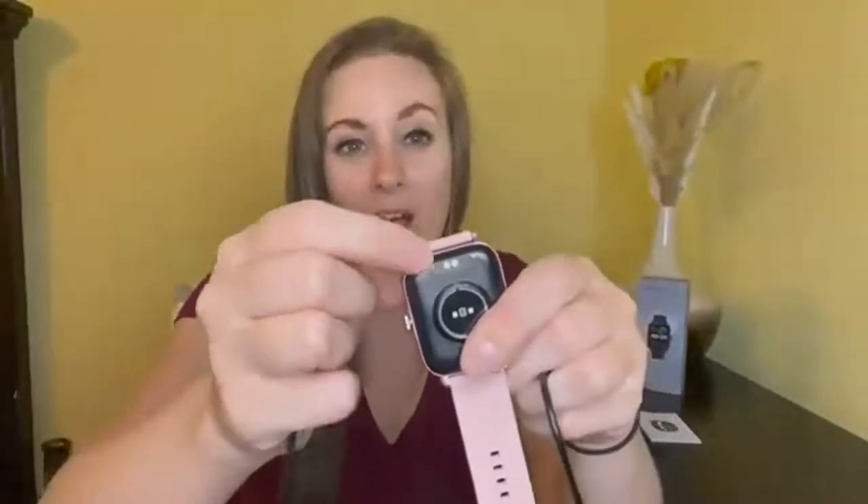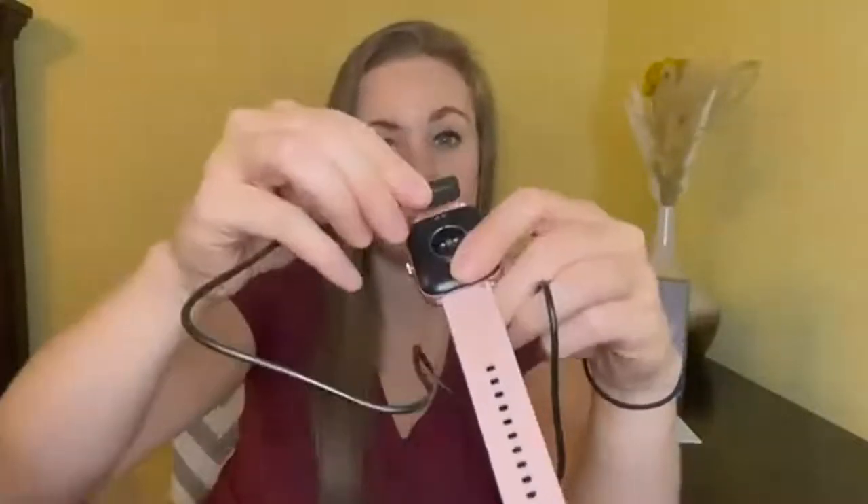To charge this it's so easy. On the back of the watch there are two little metal dots — you're just going to align them up with the cable and it will automatically connect. On the quick start guide and in the manual itself it comes with a QR code to download their app.